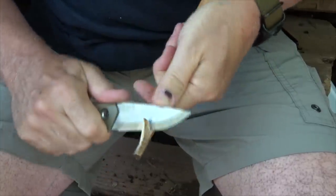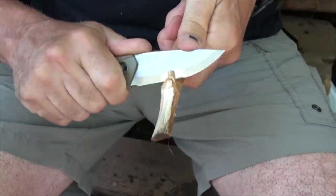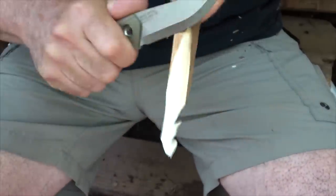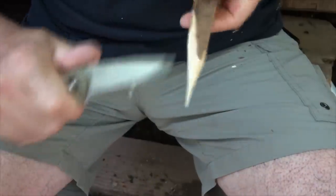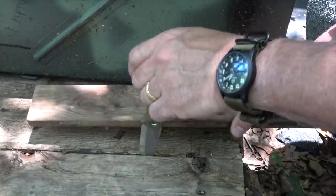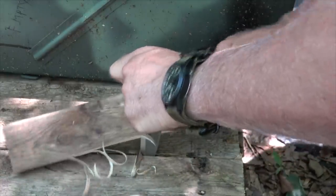When it gets to feathering, there's something about this design with that Scandinavian grind — the zero degree Scandinavian grind — it just really allows this to bite into the wood. It just cuts right through it. I think I really like this so far. Now we're going to try out some drawing. I've got this set into this pallet. This thing will do it — it just bites into the wood.